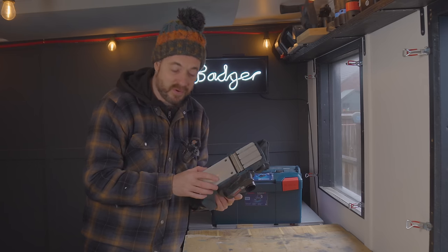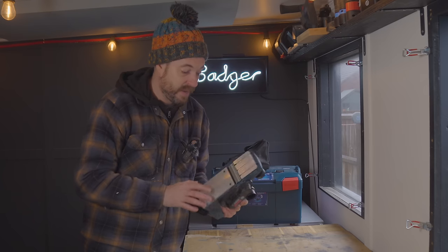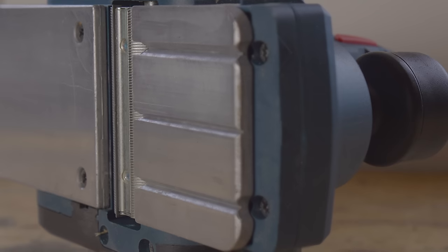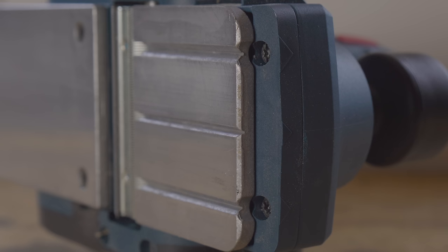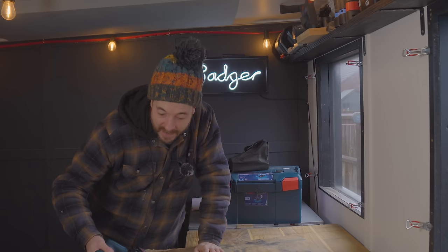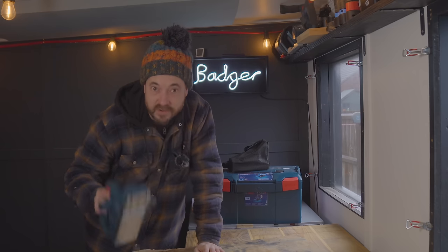At the front there are these grooves. I didn't actually know what they were for, but now it's quite obvious — they're for chamfering. You can get the groove on the side of your workpiece and add different size chamfers using the plane.